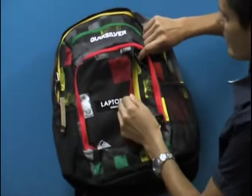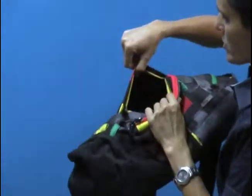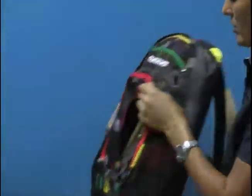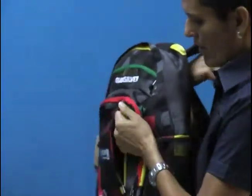A couple other things I want to show you. There's a little quick side access pocket. Sometimes this is great for your sunglasses or your cell phone because it's got that nice soft lined area, so you can just sort of swing it from your shoulder and reach in and grab your gear.